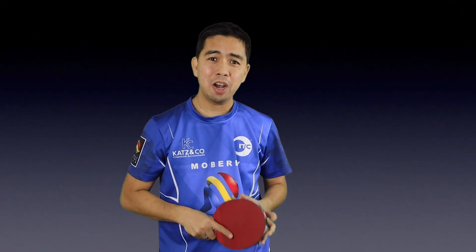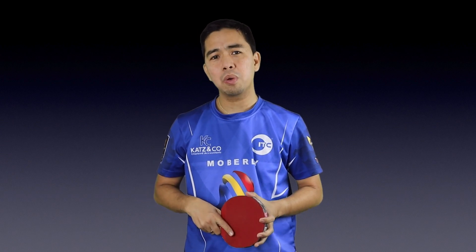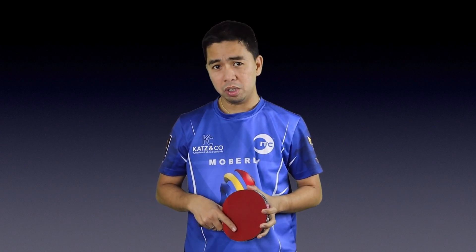What's up guys, Sherwin here. Welcome back to my channel. Today's video I'm going to show you how to play a forehand touch short and how to play a backhand flick.